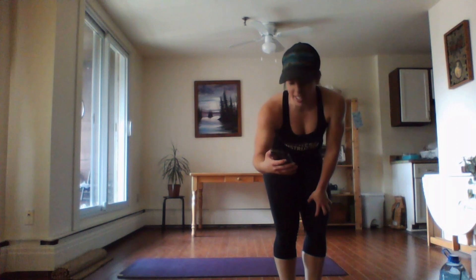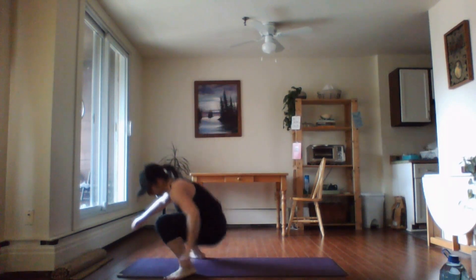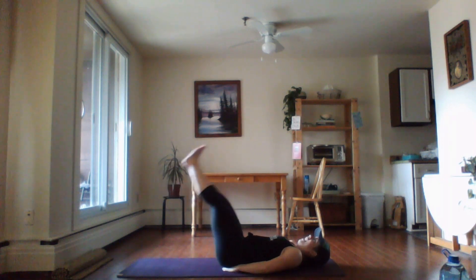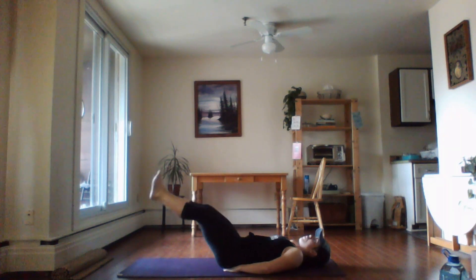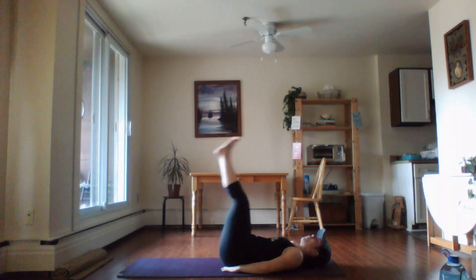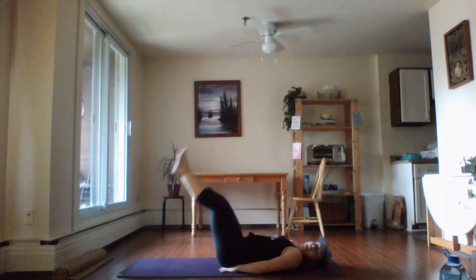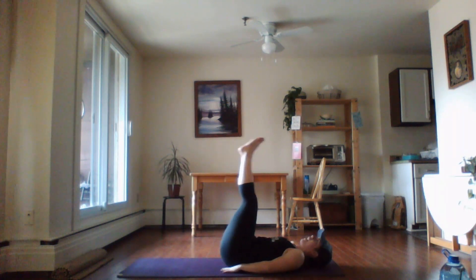I forgot the leg raises! My timer says we've got one more thing of work. Okay, let's crush the abs — final 30 seconds. Tighten up the core, hands on your low back, belly in, keep that strong.